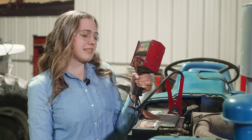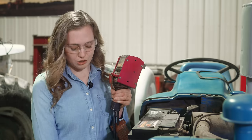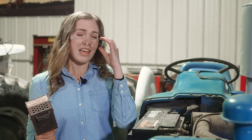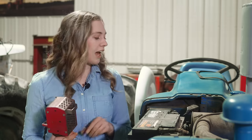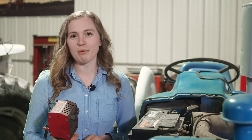This tractor has been sitting for a little while, so it might just need to run on a tractor with a good charging system and it could recover. A load test is a great way to see if the battery is performing correctly. If you don't have a load tester — they can be a little pricey — you can take your battery to an auto parts store and they'll test it for free. Also pay attention to your connections. You don't want to see any corrosion or damaged cables as those could cause problems as well.